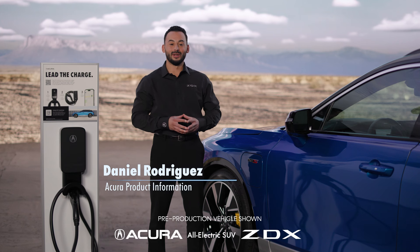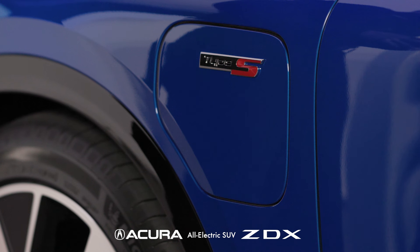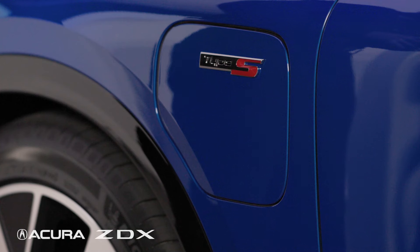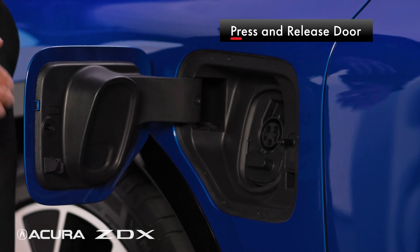Hi, I'm Daniel Rodriguez from Acura, here to explain how to open the charging door and plug in the ZDX. The charge port is on the driver's side front fender. Press and release the door on the right hand side toward the middle to open the charge door.